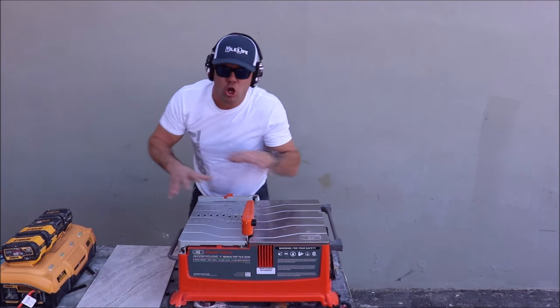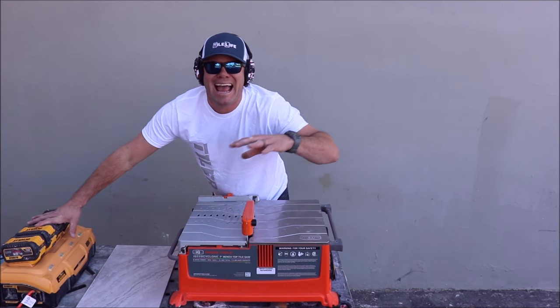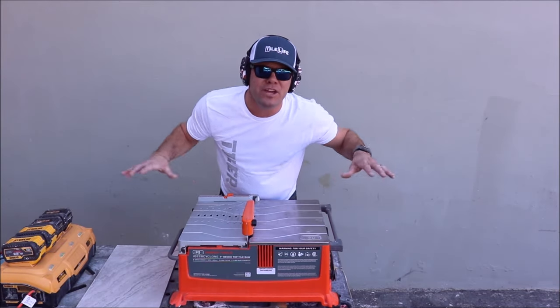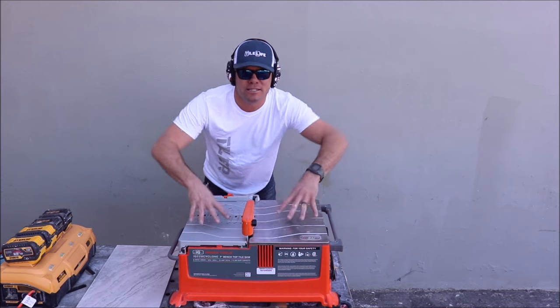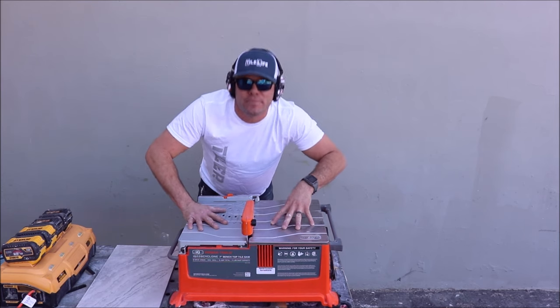This is a great setup — cordless with the DeWalt power station. This DeWalt power station has run the full-size 10-inch tile saw from IQ all day without any problems. Compact, cordless, dustless, waterless tabletop tile saw. Here we go.